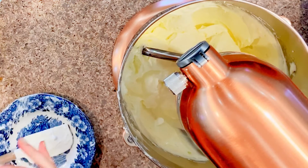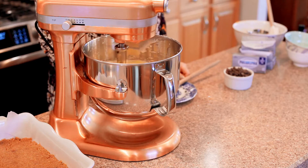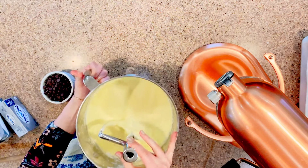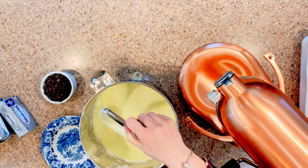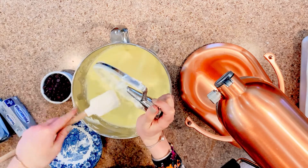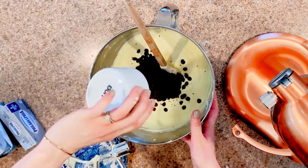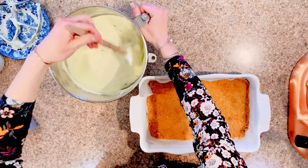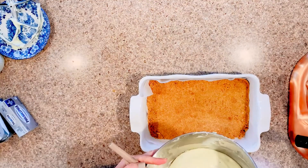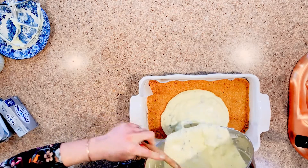Then you're just going to add your vanilla extract and mix everything really well until the eggs are incorporated. Once that's done, you're going to pull the bowl from the stand mixer, or just set your hand mixer to the side, and then you're going to mix in one cup of chocolate chips — just fold those in. Your cheesecake batter is then done.